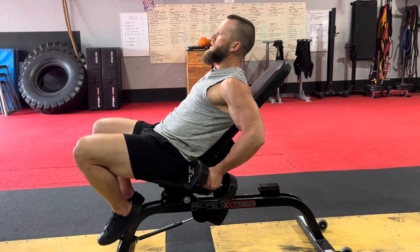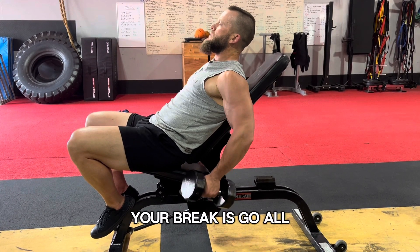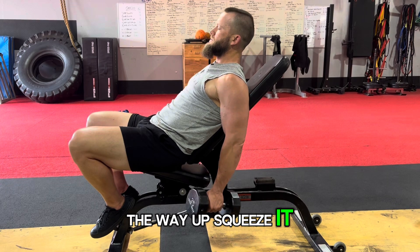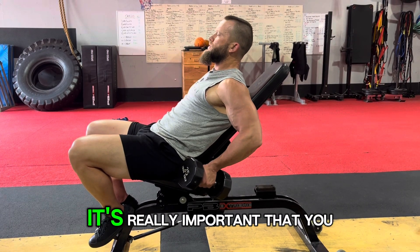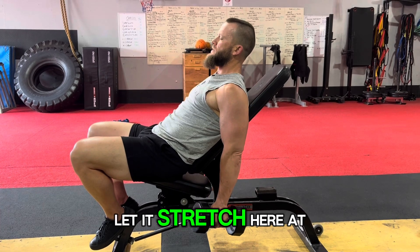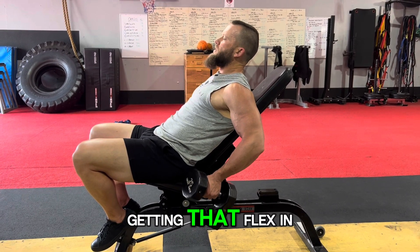So we have your long head, your short head, your brachialis — all the way up, squeeze it, nice and slow. It's really important that you let it stretch here at the bottom, and then up at the top you're getting that flex in.